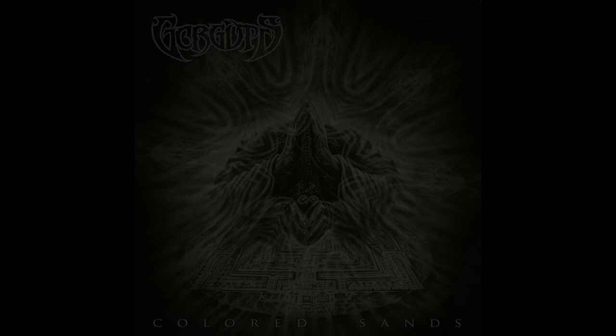Look, all of Gorguts' riffs are pure platinum, but the thing with these riff analysis videos is that I just talk about one riff, so here's one that's really good.